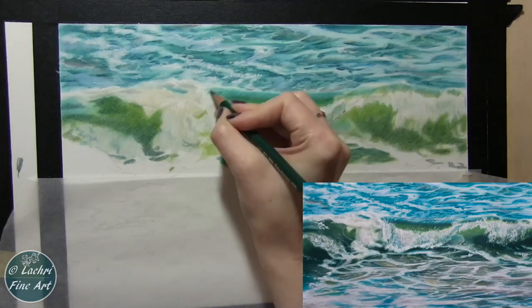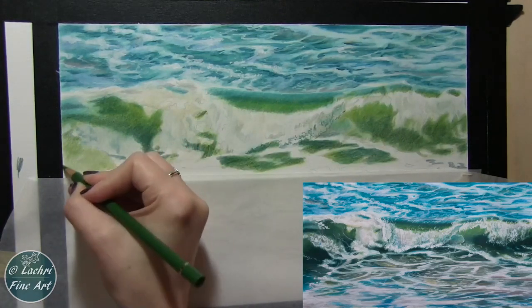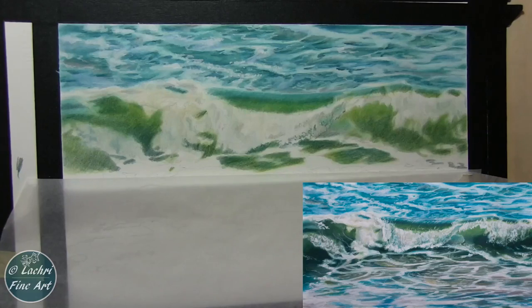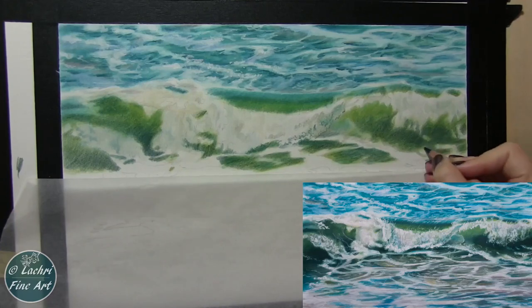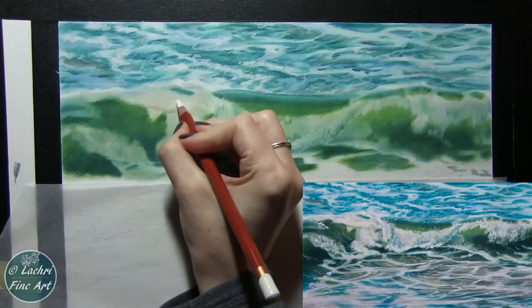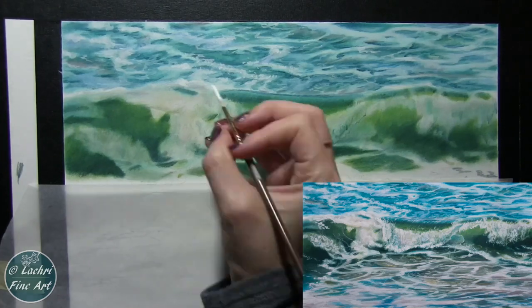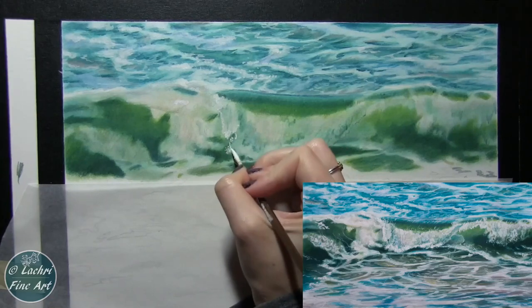A lot of these colors as I layer — where I come on top with more of an aqua color — I'll layer it into the green. I don't just put aqua where the aqua goes and green where the green goes. Most of it is going to slightly blend into the next color over, and that's what gives me that very soft transition. Think of most of these shapes in terms of abstract shapes. Even though we may be working in realism, we really have to think more abstractly to get it to look that realistic.